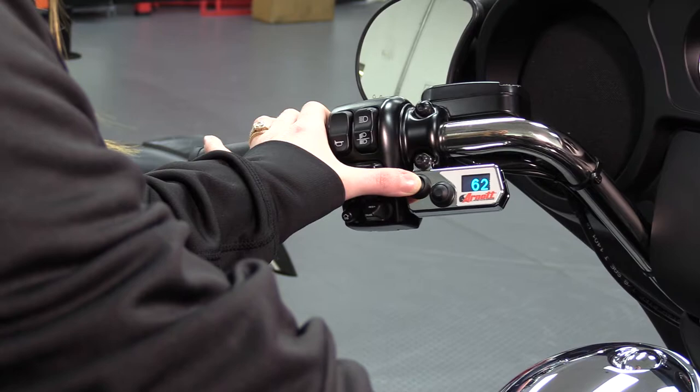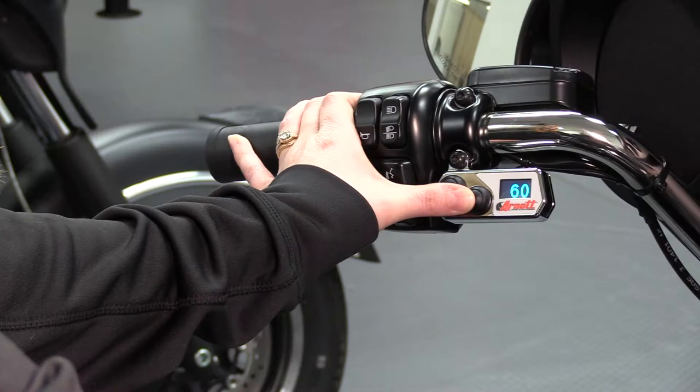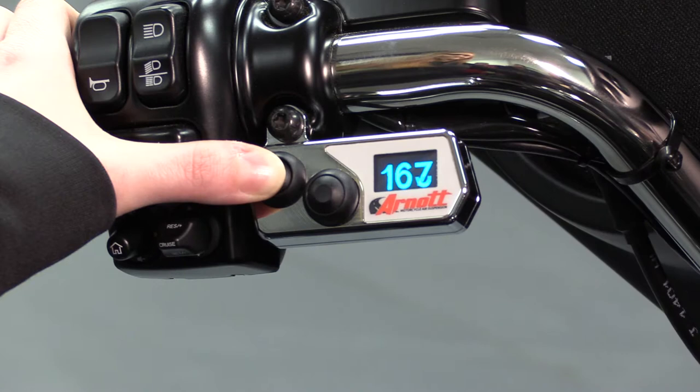Once the shocks are fully extended, the pressure value will increase again. Because of this, you will usually need to inflate the system 10 to 20 PSI past your preferred riding pressure, then let a little air pressure back out until your desired number is reached. The pressure range of the display is 0 to 175 PSI.